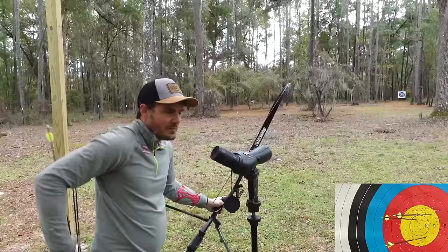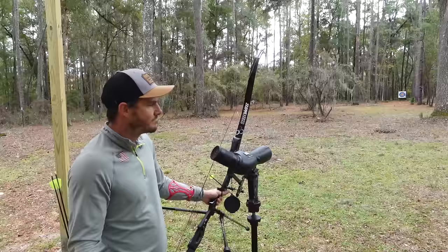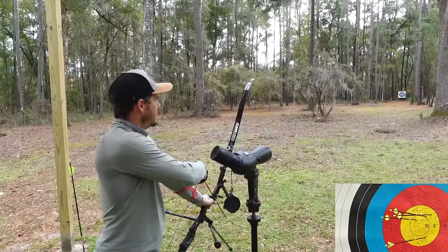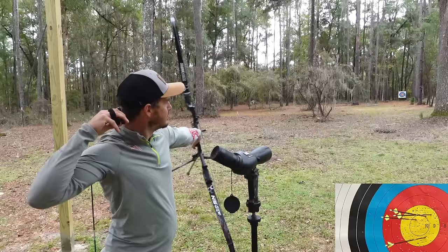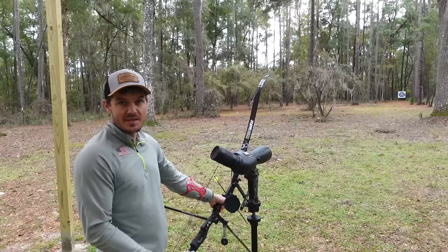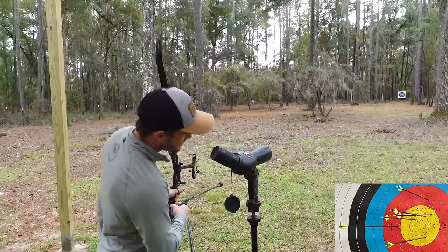With the stabilizers on, the sight picture shows very, very little movement. If I had a sight pin with a dot in the middle, the dot definitely would not be leaving the yellow - probably 50-plus percent of the time it's in the ten ring. It'll be really interesting to see when I make mistakes how much of a difference the stabilizers are making, because that last shot wasn't very good and you could see why the arrow hit up there. On this end I shot a 53 out of 60.